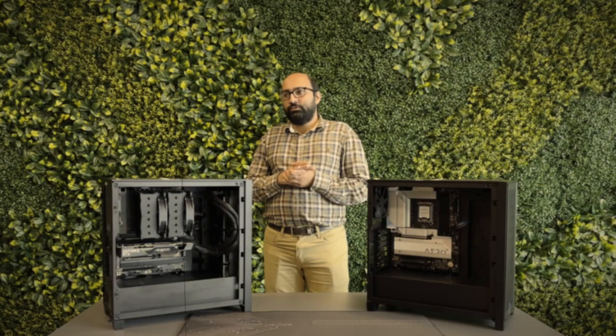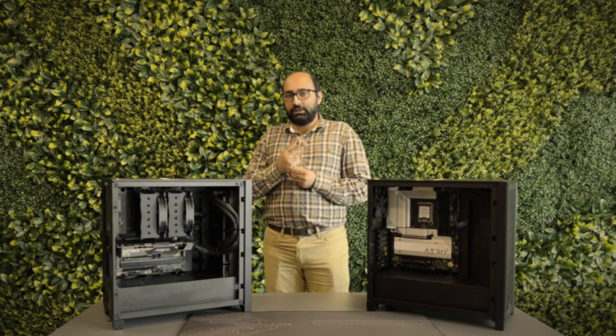If you saw our preview for the modern computers Vulcan workstation, you'll be aware that our Vulcan actually supports more than one GPU — we can fit up to two GPUs in a Vulcan. We should also mention that multiple GPUs are not a requirement for Twinmotion.